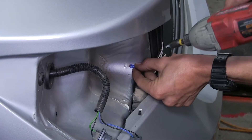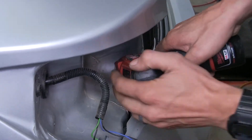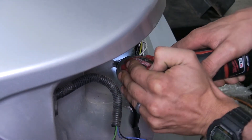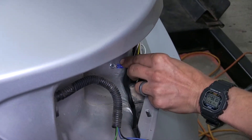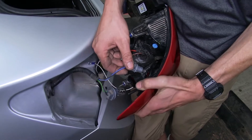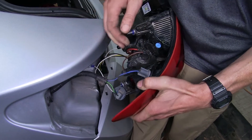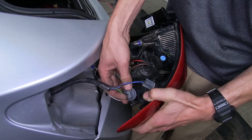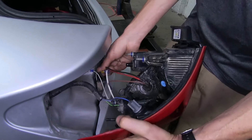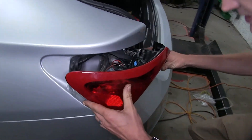Our ring terminal we're just going to attach to our vehicle sheet metal using the self-tapping screw that's provided with the kit. This will provide our ground connection for all of our lights. We can reinstall the bulbs on our driver's side now — they simply just twist into place. With the bulbs installed, the taillight can slide back into its original position.